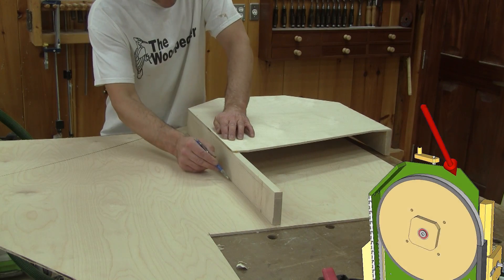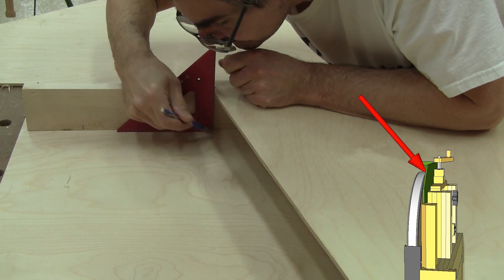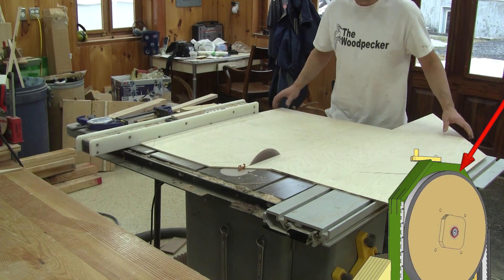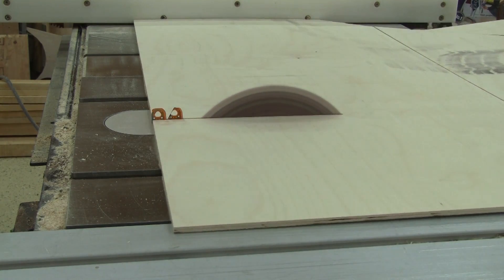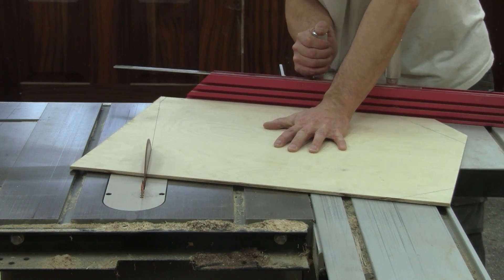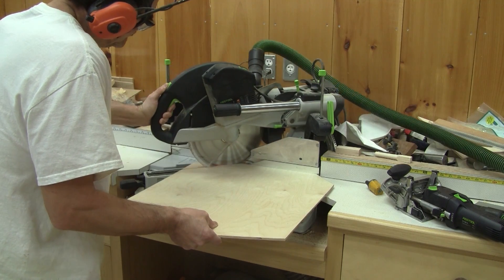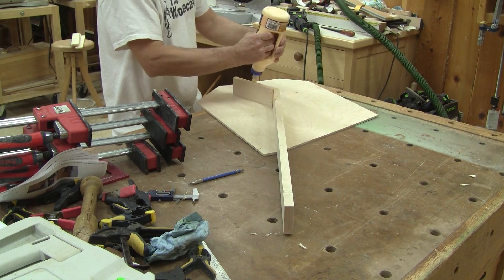It's perfect. Now I can begin to work on the back of the top enclosure. I use the front of the enclosure to trace the form of the back. When it's all traced up, I cut the plywood. Then I glue the strip that I've ripped onto the back.